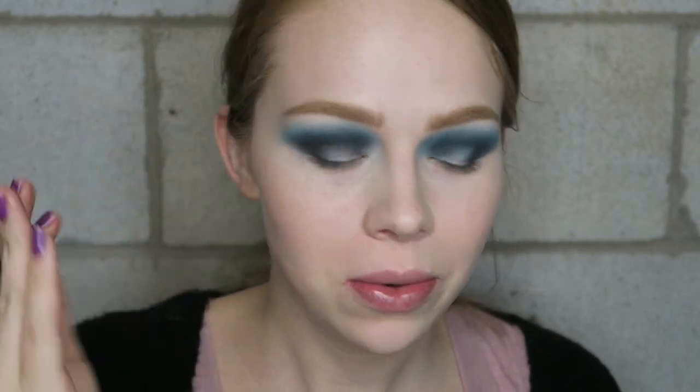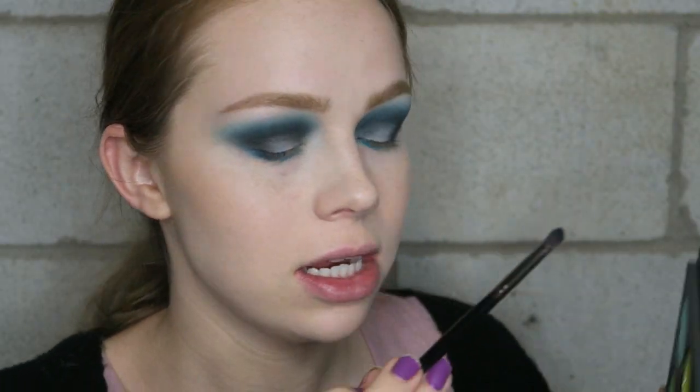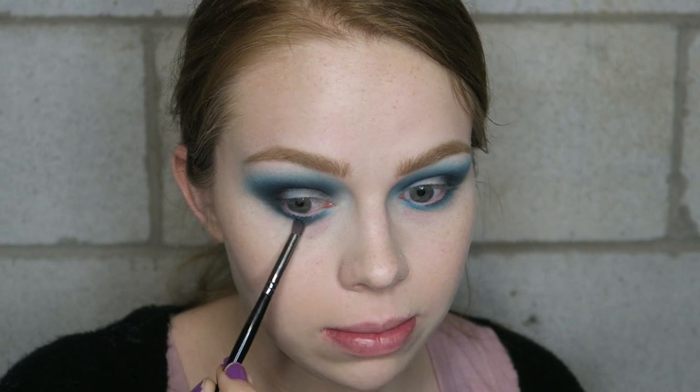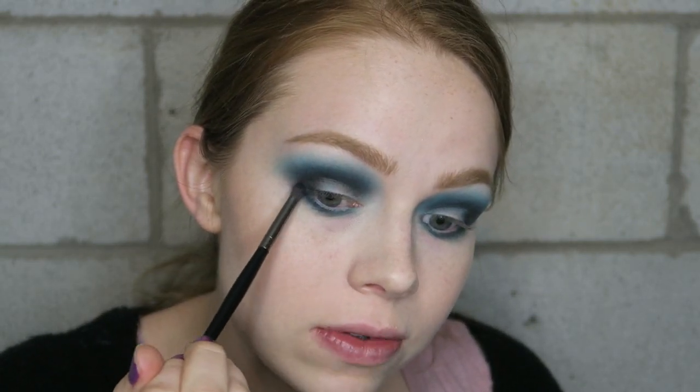I'm going to take a pencil brush and catch my lower lash line up to my lid. I'll start with the bright blue shade along the entire lower lash line, then take the black shade on that same pencil brush along the entire lower lash line as well, because this look is more on the smoky side and I really like the color the black and bright blue make together. Then using that same precise brush I'm going to stamp more black on the outer V part to get the exact shape that I want.